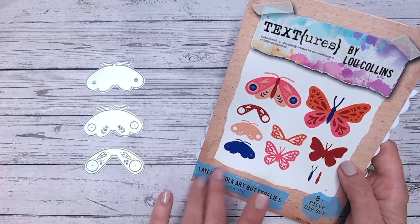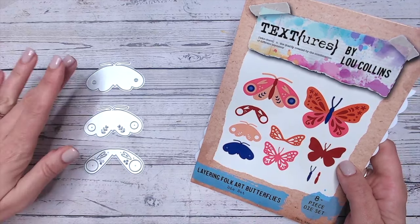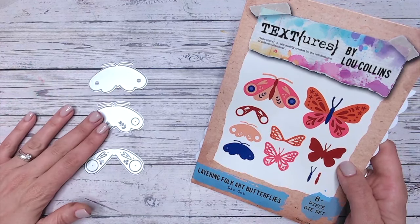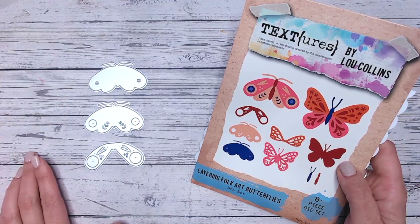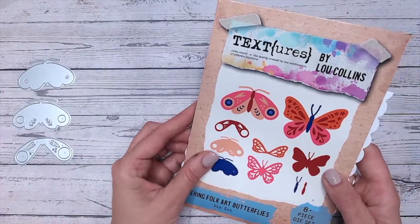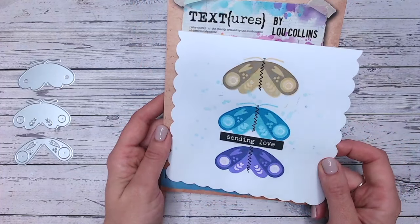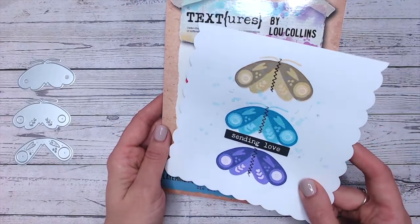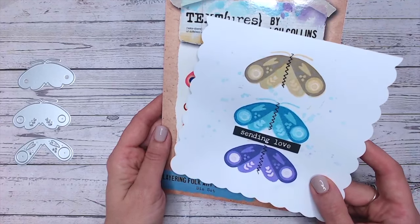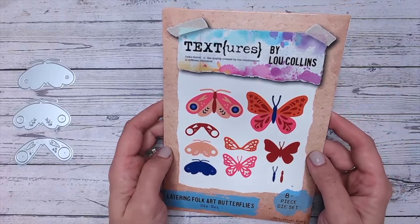I've got my layering dies chosen here and I can do this with pretty much any layering die set. I love these floral folk art butterflies — we have a base, a middle layer, a top layer, and a body as well. The dies can create a card like this with beautiful stamped images, but I'm going to be creating a different card with the stamps that I've made.